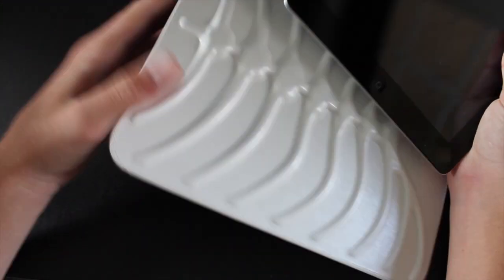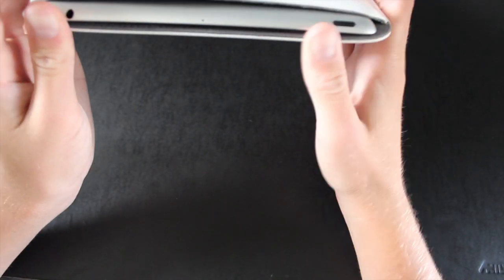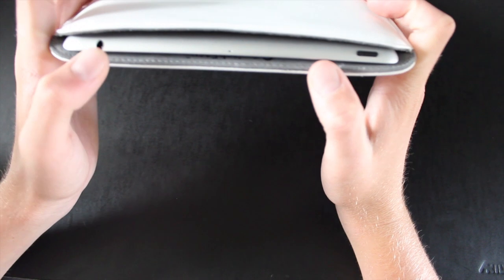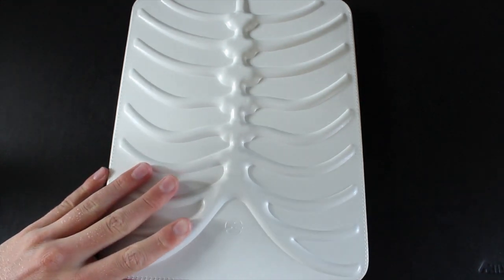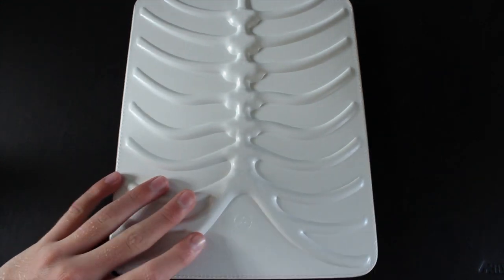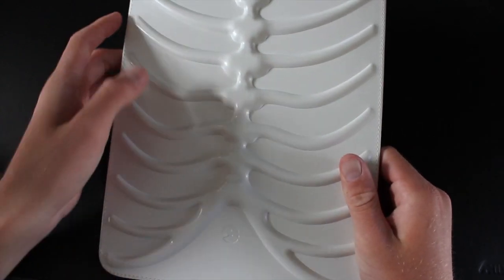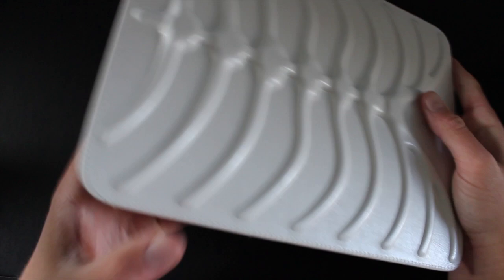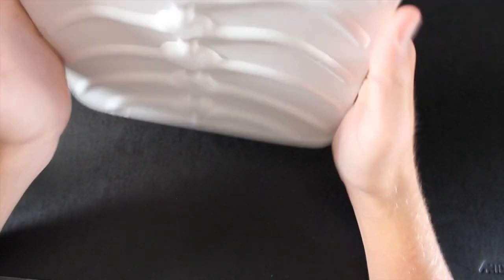The iPad is supposed to face the rib cage so that it doesn't break. All you want to do is just slide it in. This does work with the Smart Cover, but I really don't recommend it because it's probably going to expand the case too much and it'll probably rip. I believe it is possible to get it in there, but it's going to be really tight. You can see that it's in there — it's just tight enough so that it won't fall out.